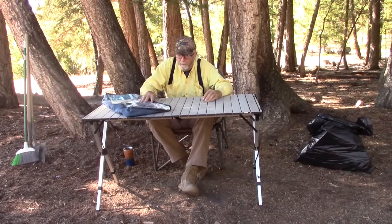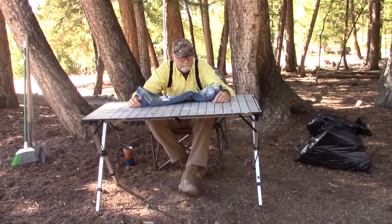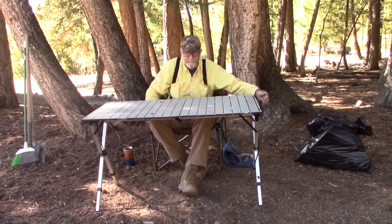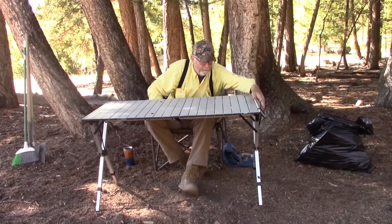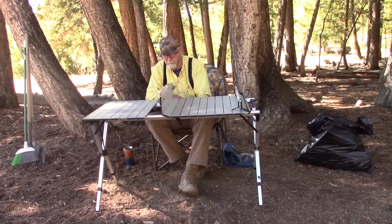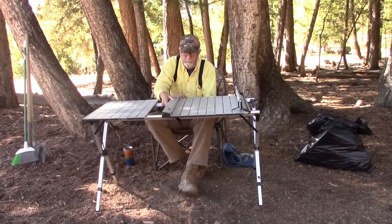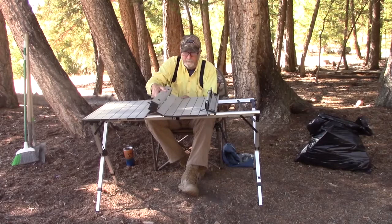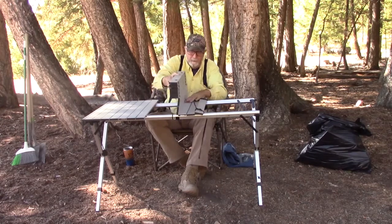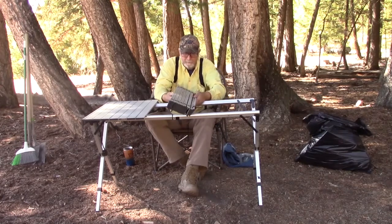We showed you how to put up the Rio Gear camping table; now we're going to show you how to take it down. Real simple. We're going to put the case out of the way, and then just pick the sections up. There's a place where we've got the extra extension — that goes up like that, and we just keep stacking them.